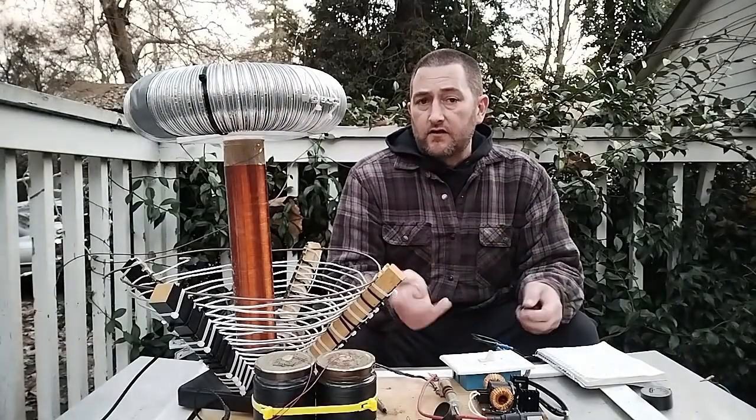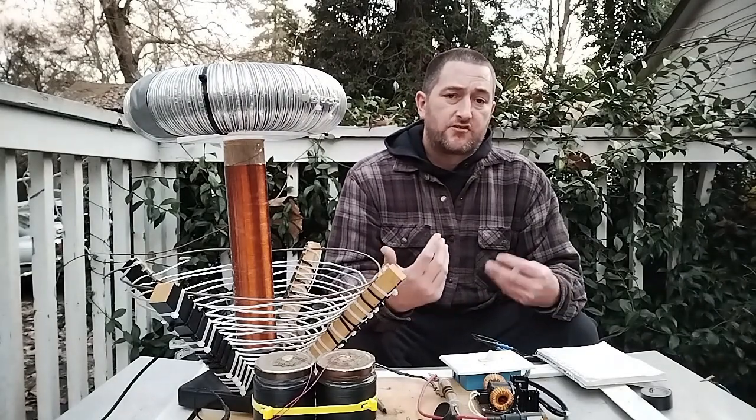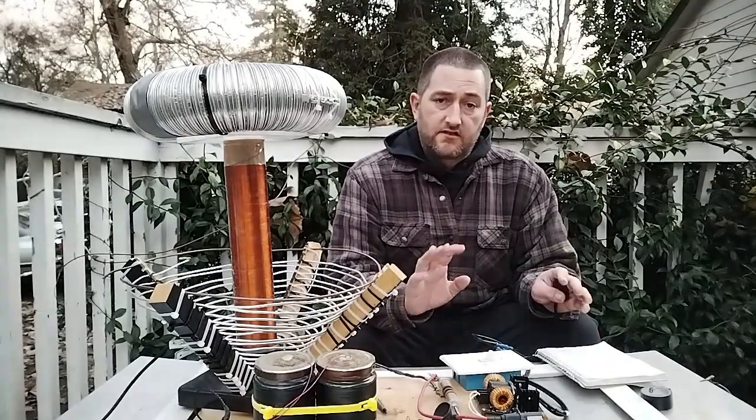A Tesla coil is a dual resonant air core transformer capable of producing extremely high voltage, high frequency alternating current electricity.